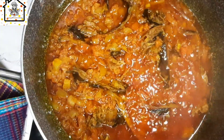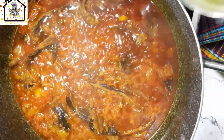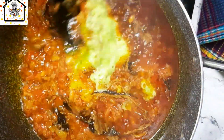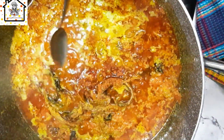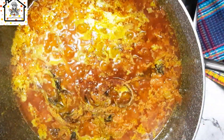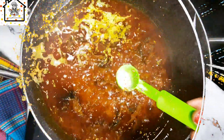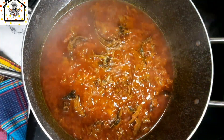You can add in fish if you want, or you can just cook it simply — it depends on what you like. Go ahead and add in the blended ginger and garlic, and you can add in some seasoning cubes. I use about 3 for this recipe, but it depends on the quantity of beans you are cooking. After that, go ahead and add in the African cumin — this is so good in beans.